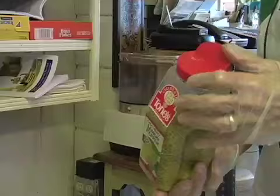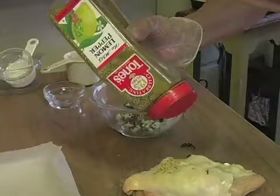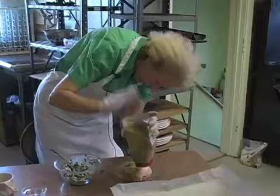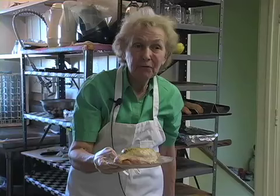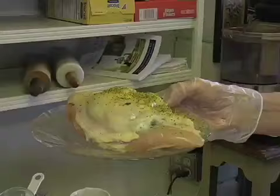Now we're going to add pepper — we like a lemon pepper here, but you can use regular pepper or a seasoned salt if you'd like. Just put a real generous cover on here. There we are, ready for the oven: 250 degrees, inside temperature of 160, and it takes about 45 to 50 minutes — depending on your oven and the size of your chicken breast.